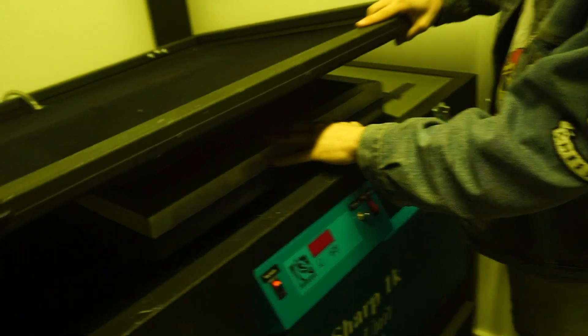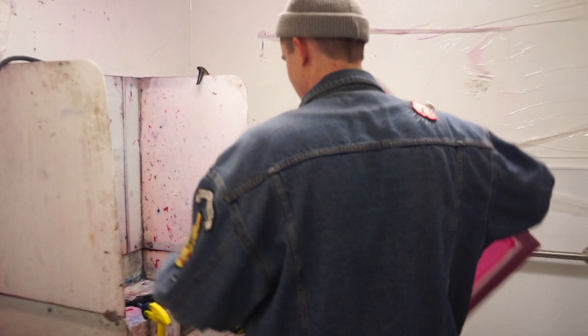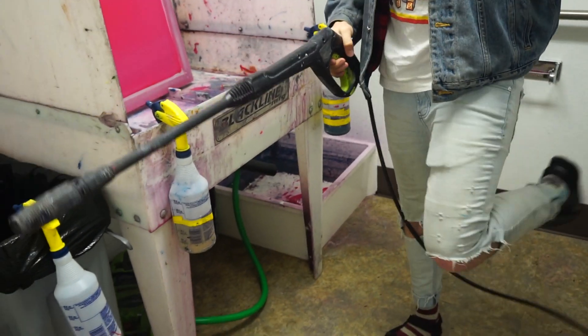The light box cures the ink everywhere except for where the image is, so then you can wash out all the uncured emulsion and it leaves a little stencil for you to print. I have a video where I do like the DIY of this and I'll put a link to that. We're just gonna power wash it out — it's super noisy.